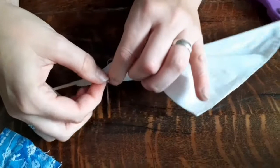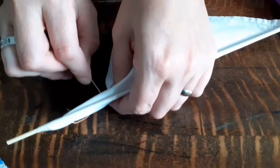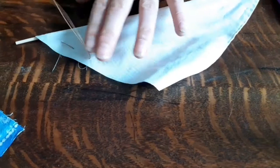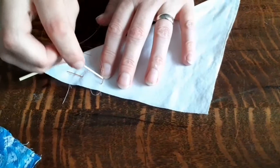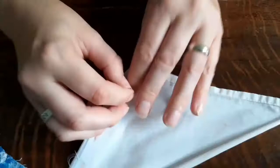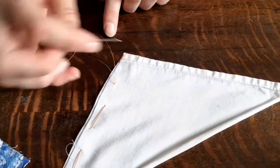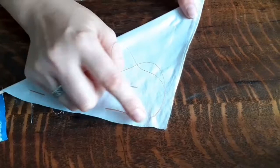Jump your needle along and stick it through, then turn it over - look, we've made a stitch, and there's one on the other side as well. Keep going the same way: jump your needle along, stick it through, turn it over, making a little pattern. Continue all the way along - boing your needle along, stick it through, turn it over. You can see now that we've got a line of stitches. We're going to do another line along there and then turn the corner.